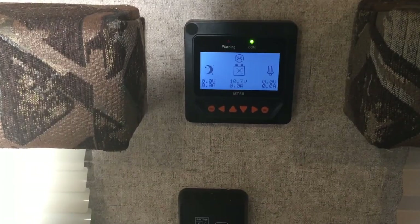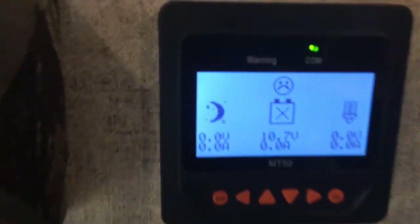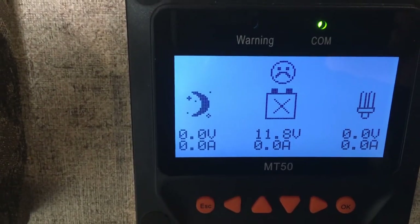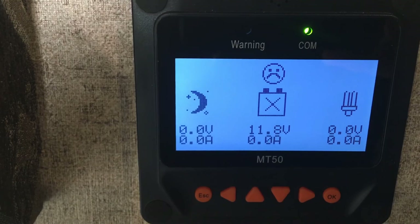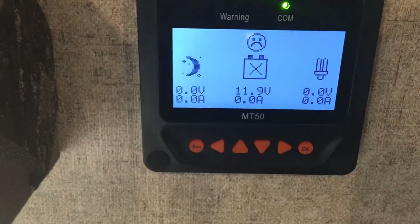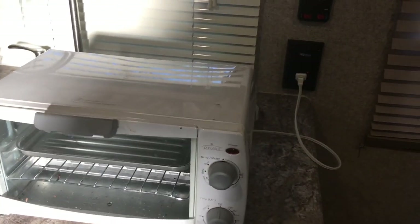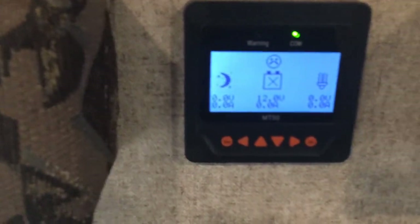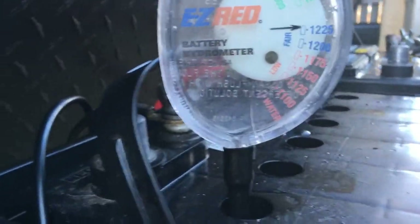When that alarm goes off, that's a good indicator for me to stop the test, so I'm going to kill it now. I'll give it a few minutes and take a final hydrometer reading to see where the batteries are. Basically when we're boondocking, hitting that alarm is the problem — and then trying to recharge the batteries for the next day.